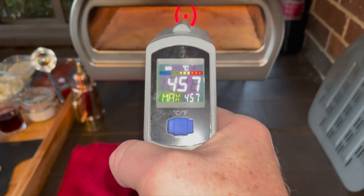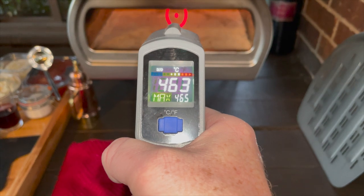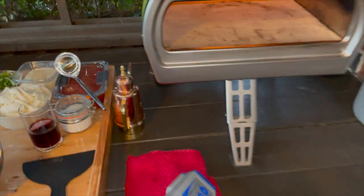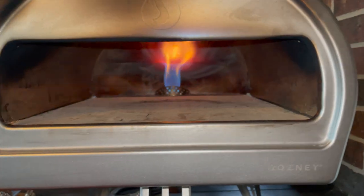Okay, just checking the oven. It's just a little bit over 450, so I'm going to go ahead and turn it down. Put it on lower heat right now. I'm going to keep it at about 450. Perfect right there.